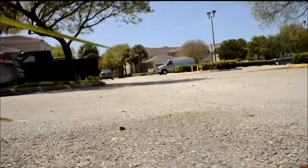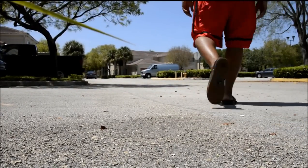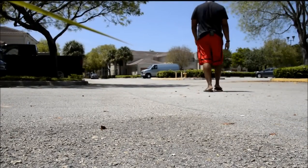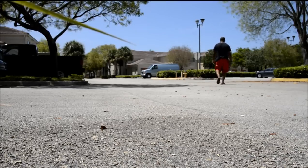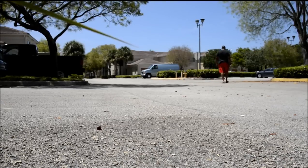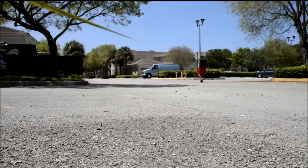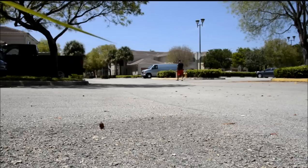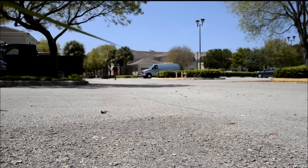Just walking on the street — hopefully you can still hear me. I'm just gonna continue to talk about random stuff just to make sure that we're picking up my voice. The transponder is attached to my back, and I'm just walking down the street, walking in and out of view, making sure you can pick up my voice.